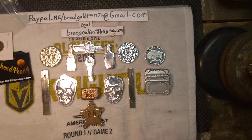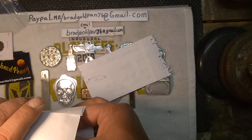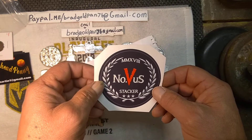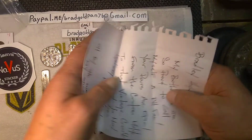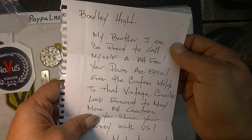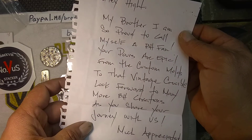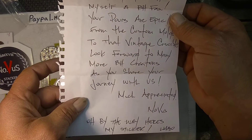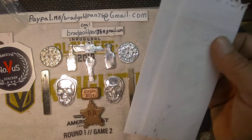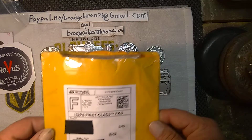Nova stacker — let's see what Mr. Nova sent us today. There's something else in there. Awesome, that was a sticker — that's going up on the board for sure. Let's see what we got here. 'Bradley, my brother, I'm so proud to call myself a BH fan. Your pours are epic from the custom molds to the vintage crucible look. I look forward to many more BH customs as you share your journey with us.' Much appreciated, Nova. BH by the way — here's my sticker. No worries my brother, thank you so much. Hope you enjoy the mod wrench. Thank you so much brother, appreciate it.